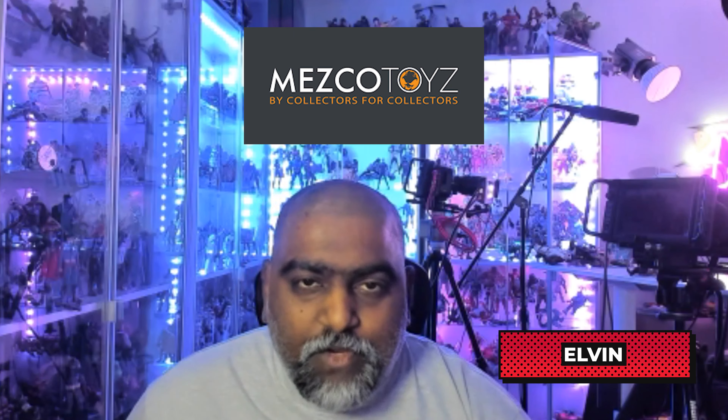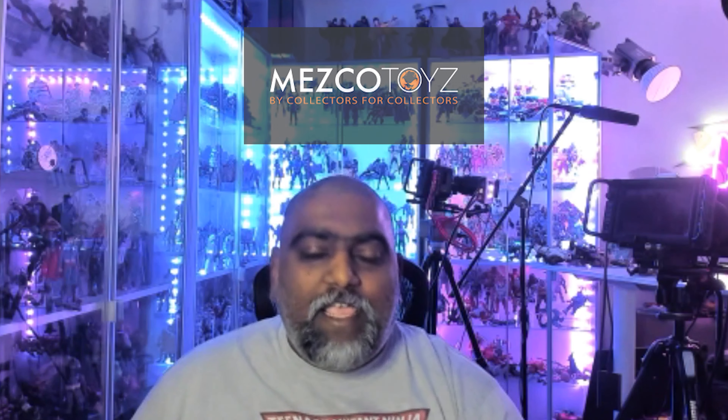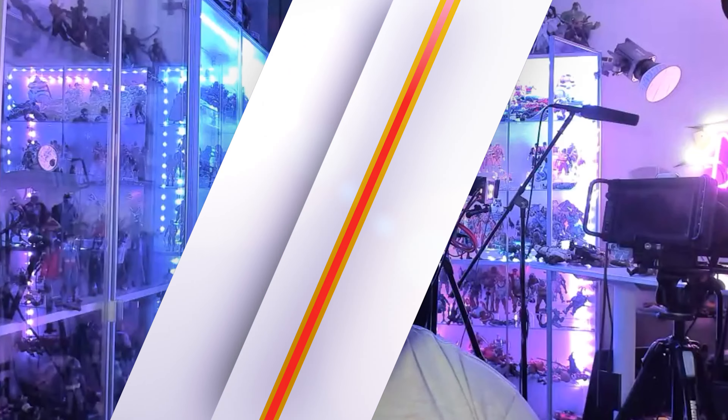We're back at it again. This time it is the top 5 Mezco figures. Hope you guys are having a great holiday. Welcome — if you're new here, like and subscribe. We're going to have one honorable mention from the Mezco line, and then we'll get into our top 5.